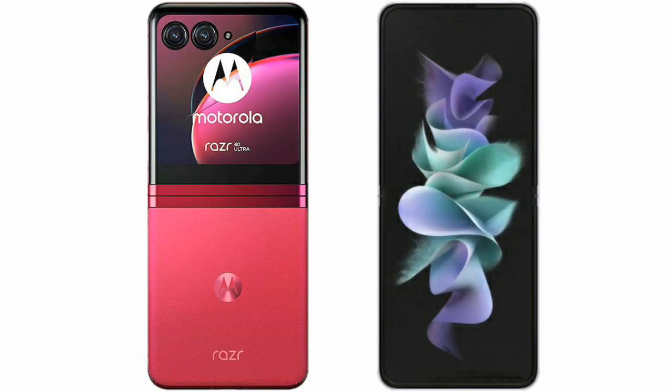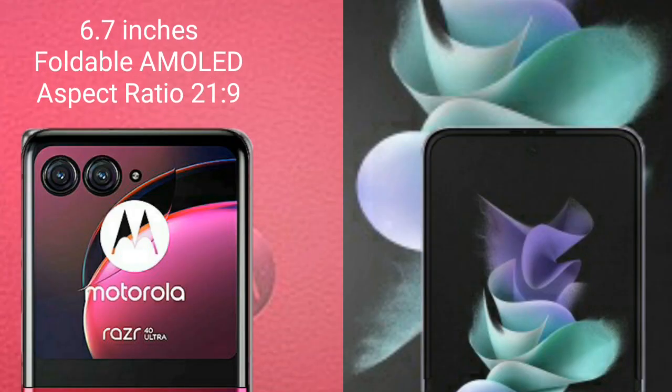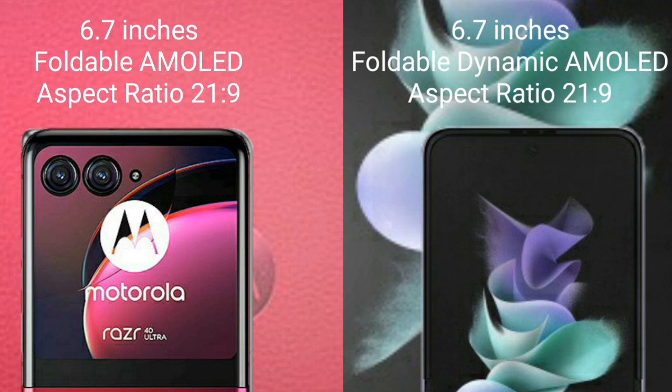I will compare the new Motorola RAZR 40 Ultimate with Samsung Galaxy Z Flip 3. The Motorola RAZR 40 Ultimate comes with a 6.7-inch foldable AMOLED display and an aspect ratio of 20:9. The Samsung Galaxy Z Flip 3 also comes with a 6.7-inch foldable dynamic AMOLED display and an aspect ratio of 20:9.